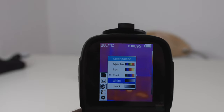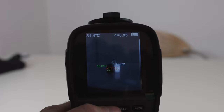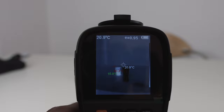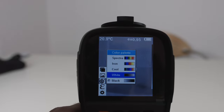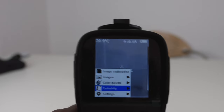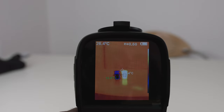We also have the white color palette option, where white is hot and black is cold, and black where black is hot and white is cold. My personal preference remains with iron. Let's also change to semi-gloss emissivity since we're measuring glass as an object.